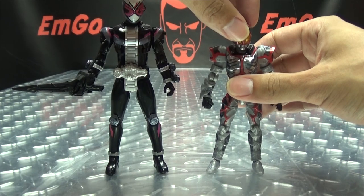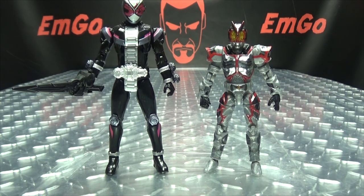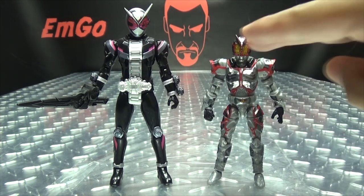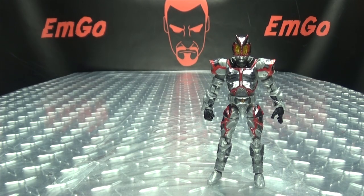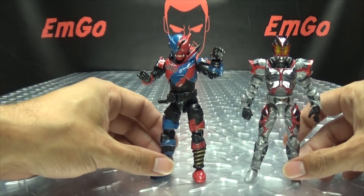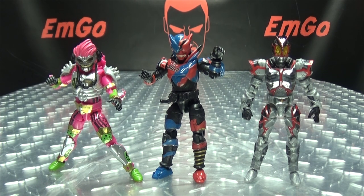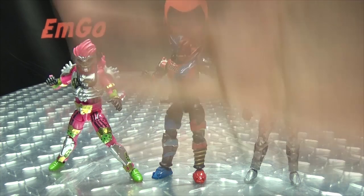As usual, for comparison here he is with the Rider Kicks Geo — and as usual I just wish they were just a little bit taller to match up. And with his Another brethren — Another Exaid — there you have your Another Riders so far. I hope you enjoyed this episode of emgo stickers stuff. Links down in the description — you know how it works. This is emgo saying: remember, you don't stop playing because you grow old, you grow old because you stop playing. Be geek, be proud!